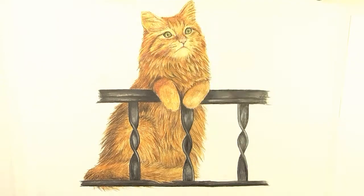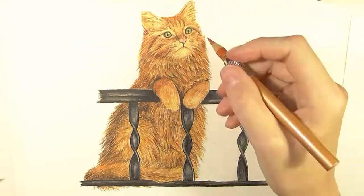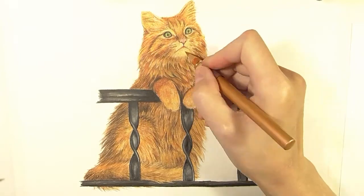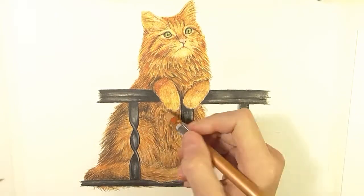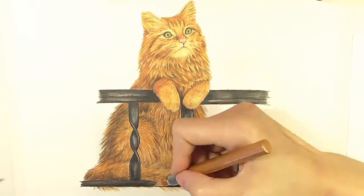Now I am starting the second layer with colored pencils. On this layer I just add details such as individual hairs, light reflection, and the darkest shadows. I am using the same colors, and for the lightest parts I use a white luminance pencil. I am just creating all of the fur texture.